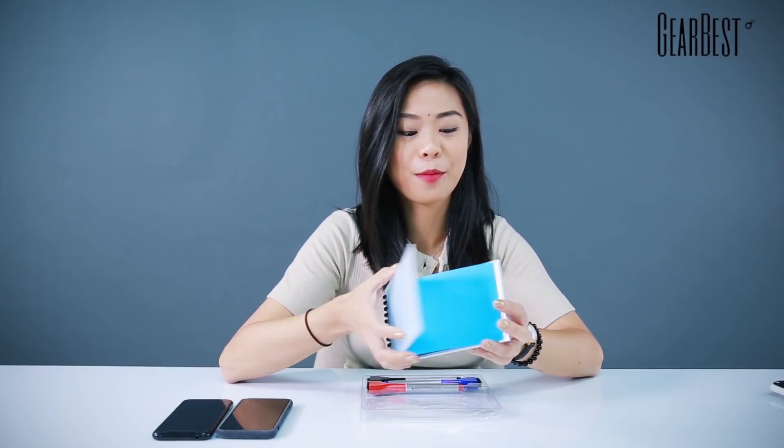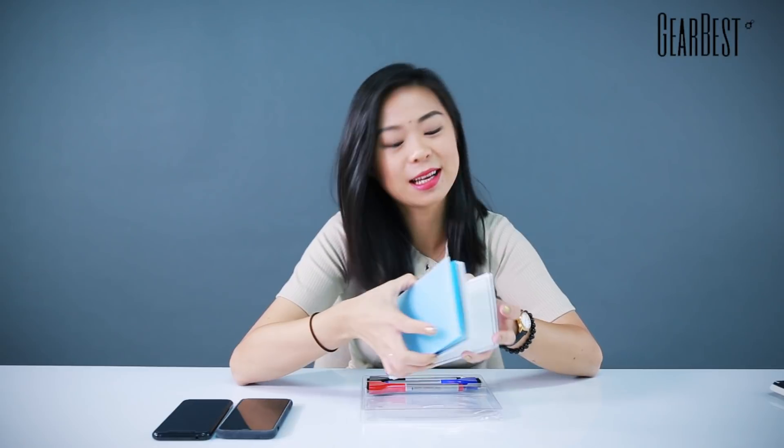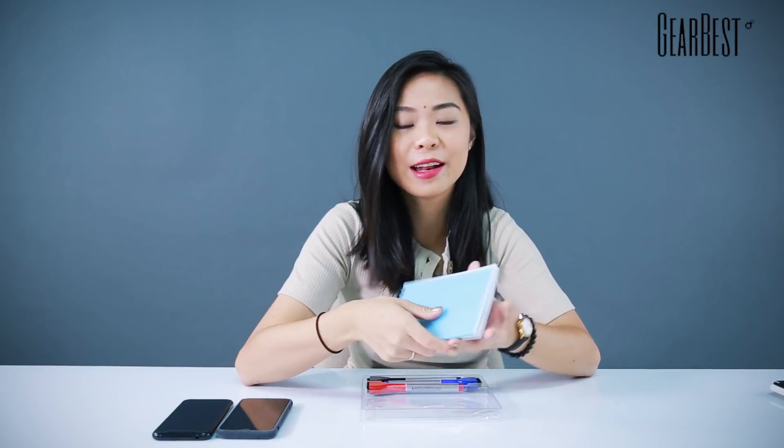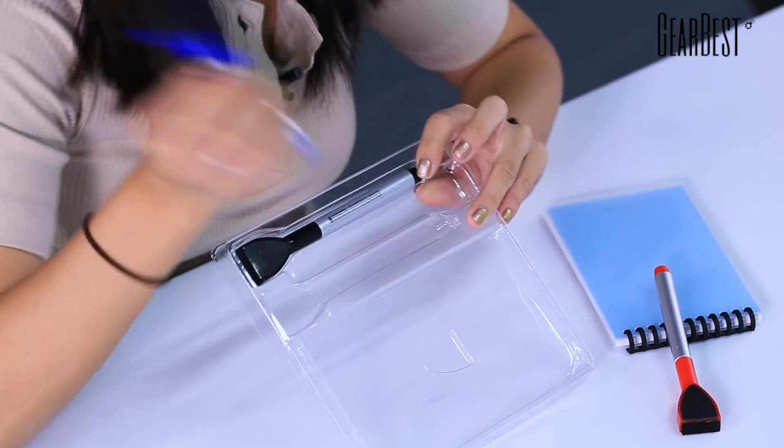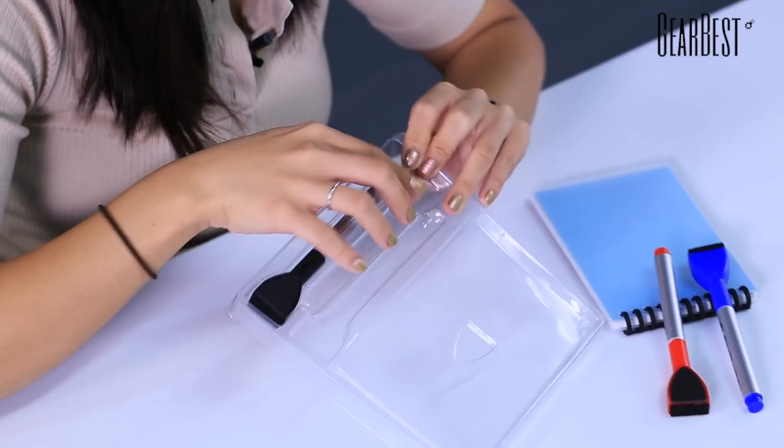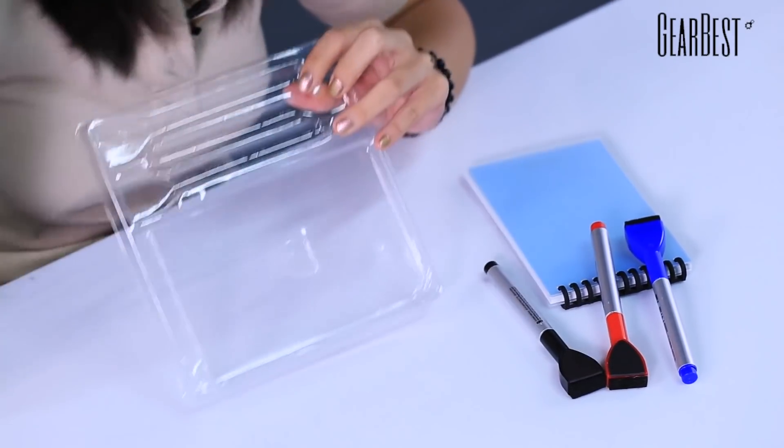So this is the notebook itself. As I said before, it has 25 pages — papers, plastics, whatever you like to call them. And there are three pens available in three different colors: red, blue, and black. Pretty simple but really useful.